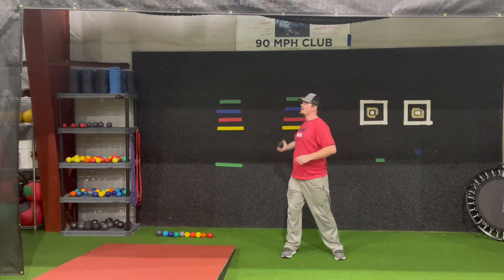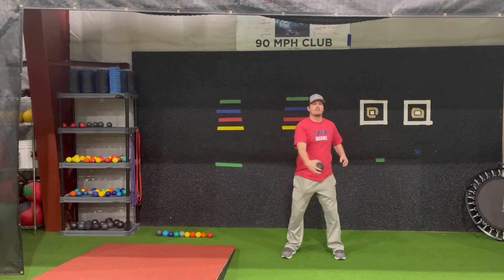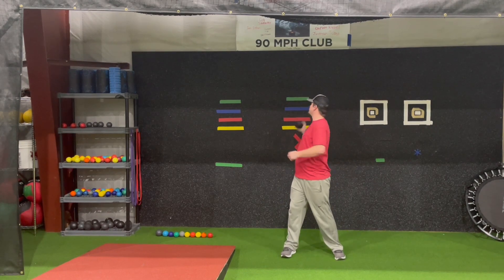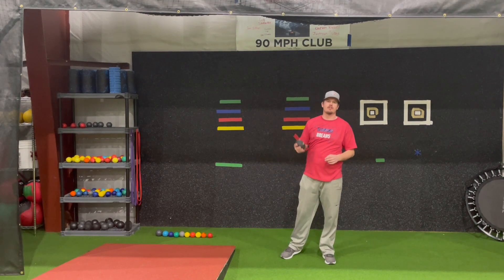Start on the thigh, rotate back, back of the hand to the wall, stay in your arm slot. And you can just catch this thing off the wall if you're doing it right. And that is reverse throws.